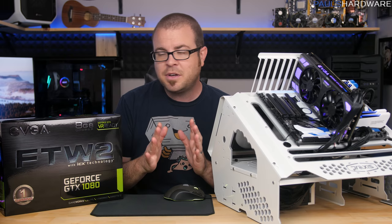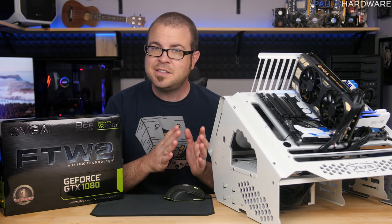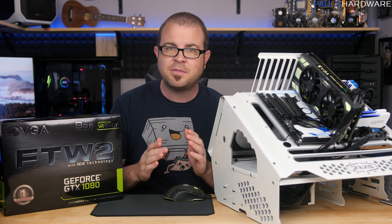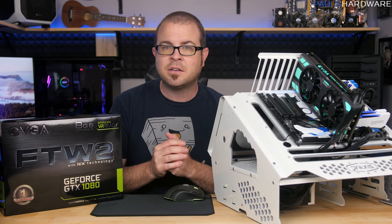The ACX coolers will still be around alongside the ICX coolers. The ACX coolers will be a little less expensive, and you can expect the ICX cooler-based GPUs to be about $20 to $30 more.